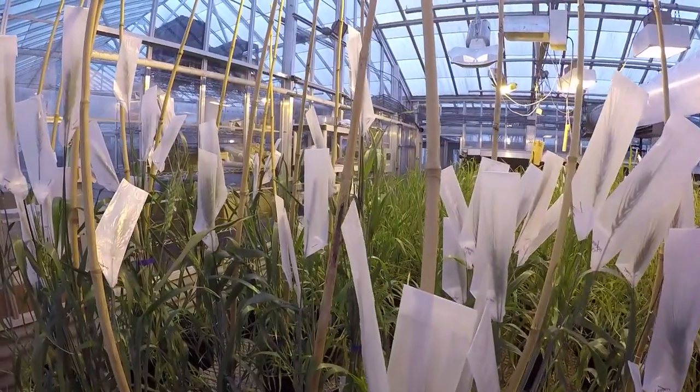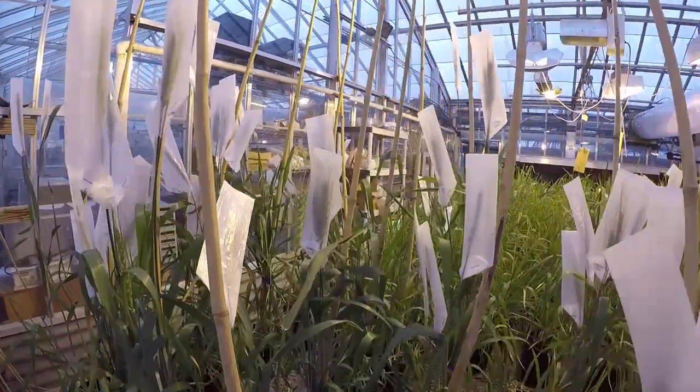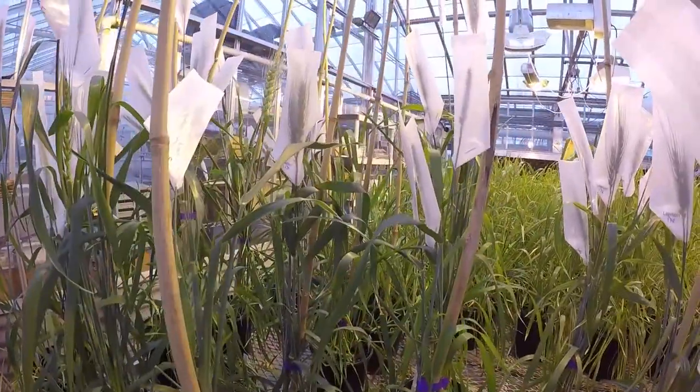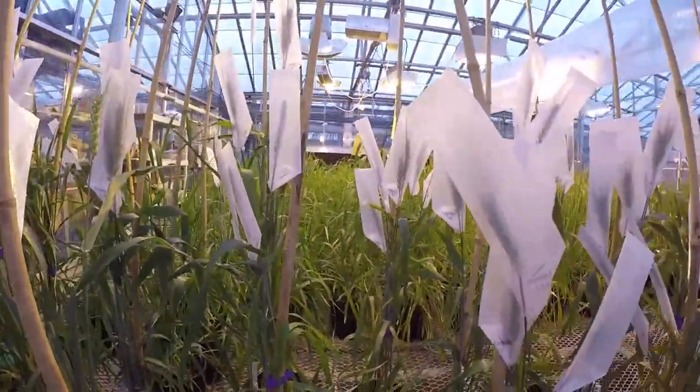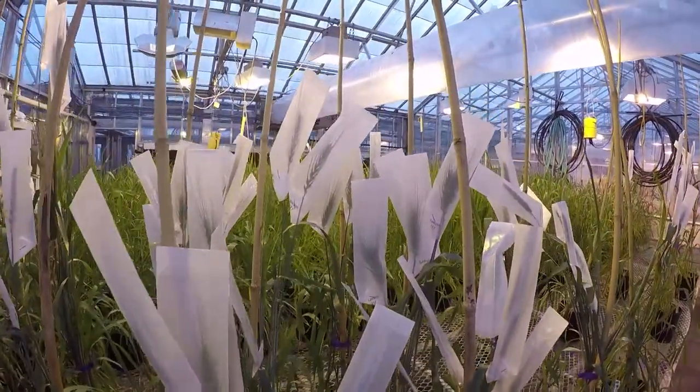We want to go back into that pool to be able to find new genes to help us develop better wheat varieties for Kansas that have better disease resistance, better drought tolerance, better heat tolerance. This is a project we've been working on for a few years, trying to transfer these genes into adapted material.